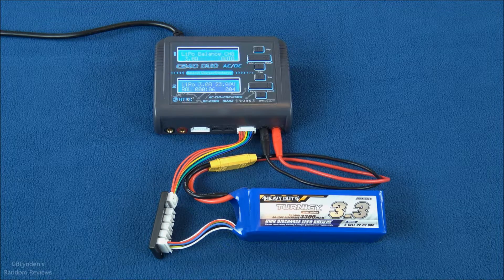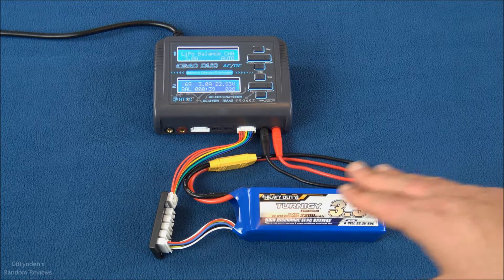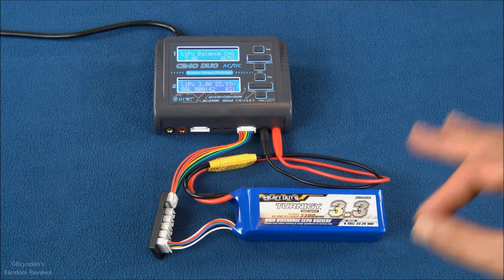This pack was at a storage charge, right around 23 volts. Once it's done it will tell us how long it took. I'm going to check the vitals, make sure nothing gets too hot, and I'm not going to leave this unattended — LiPo fires are real. Normally I charge everything inside a fire-safe LiPo bag, so please keep that in mind.